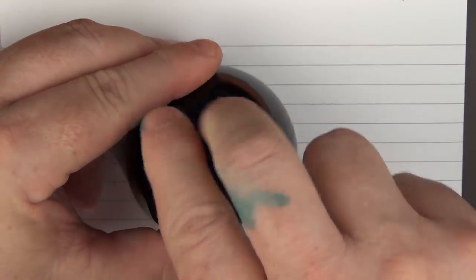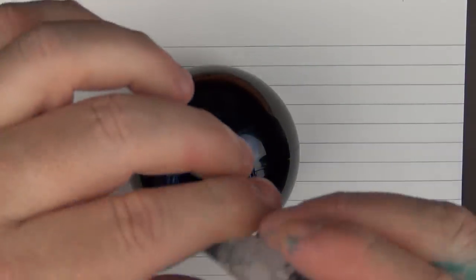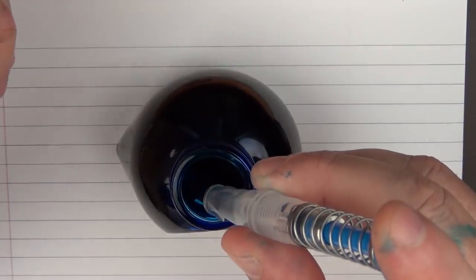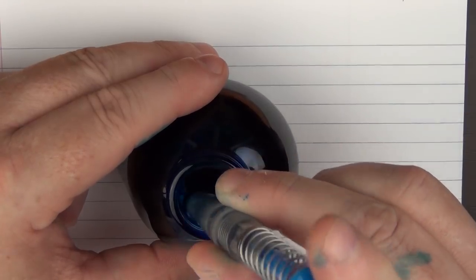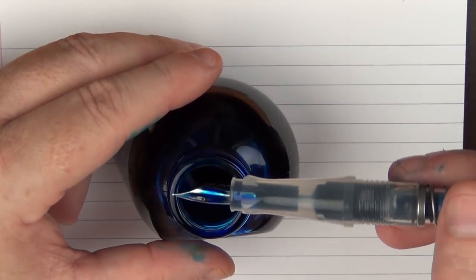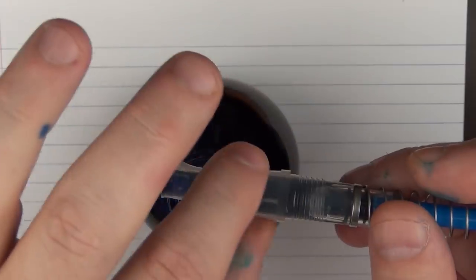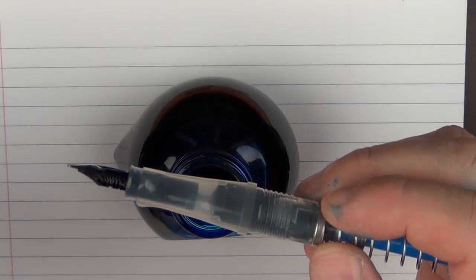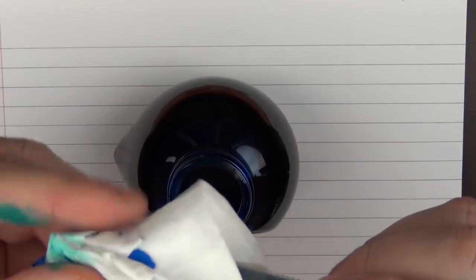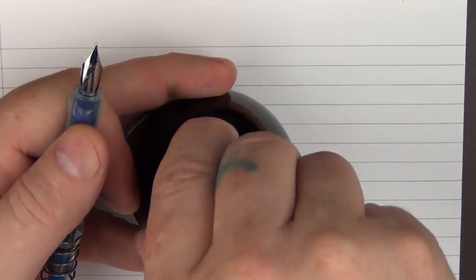Opening this up — I'll try to come in at an angle so you can see — you just depress and then let go. With just one fill I think that's probably 75–80% of the way full. The ink chamber has a decent capacity, much larger than a standard converter. Let me go ahead and wipe off this nib and put this away so we don't have any kind of inkcident.